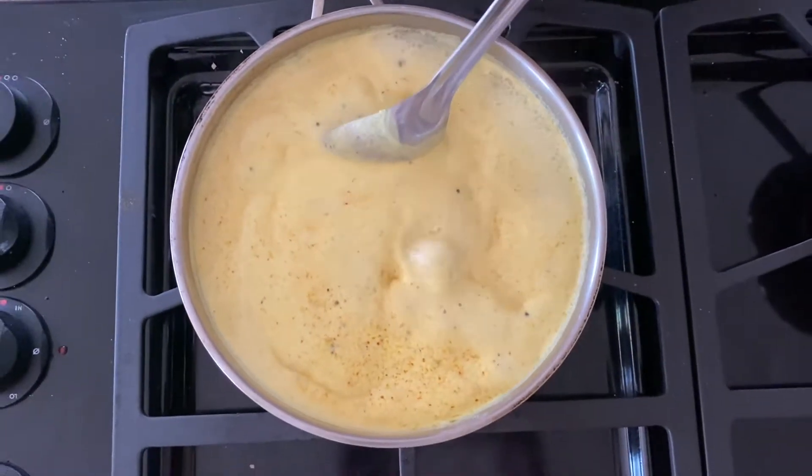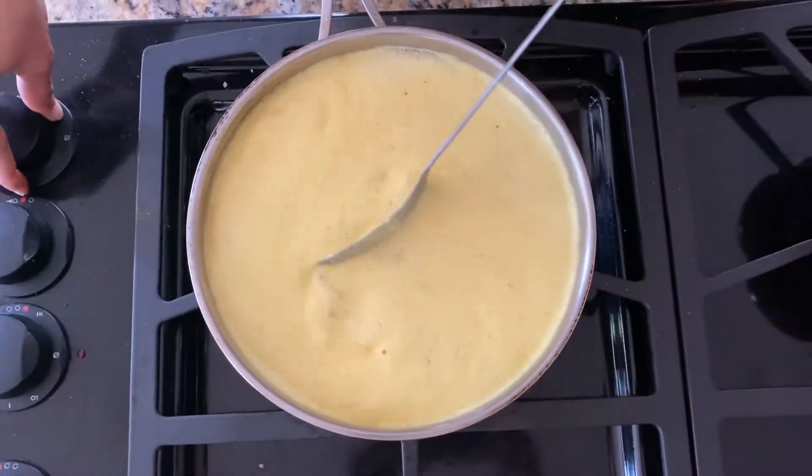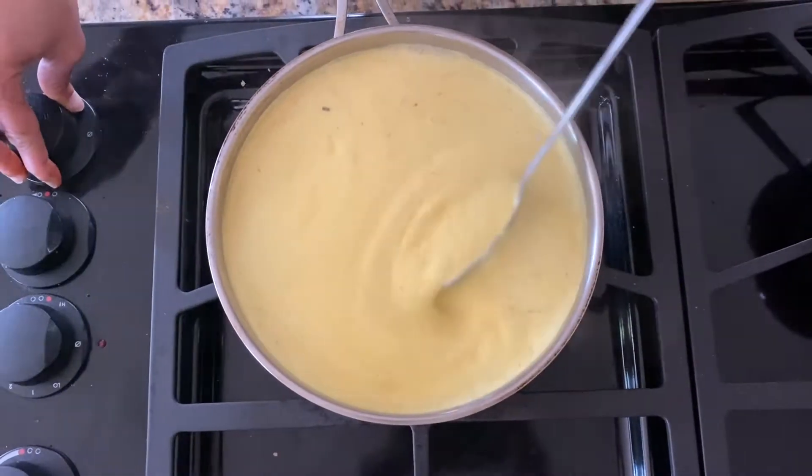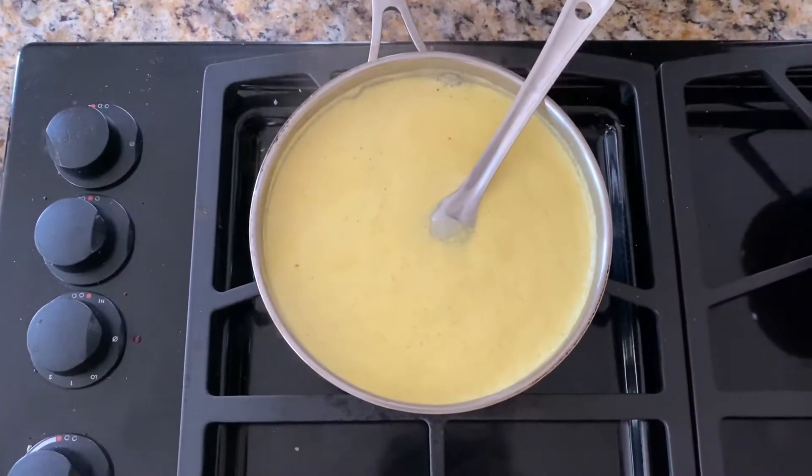Friends, you can see the first boil is coming up. We've been stirring - now we reduce our flame. This is the perfect timing to stop stirring and your curry will not separate out.